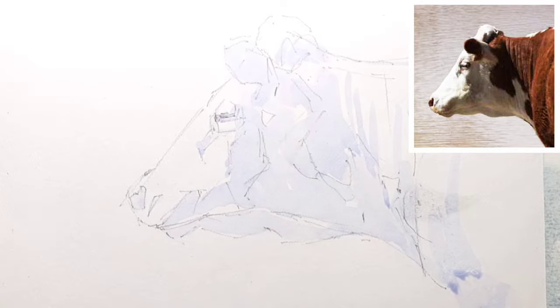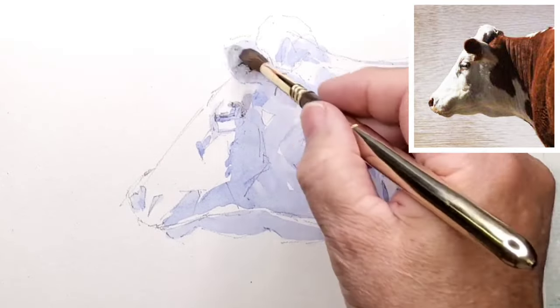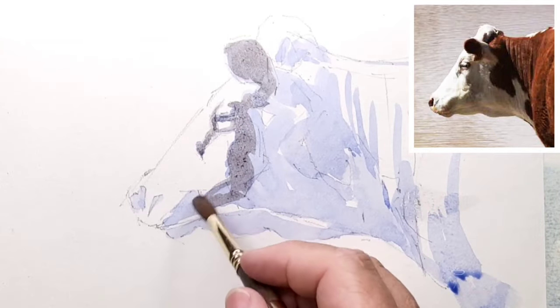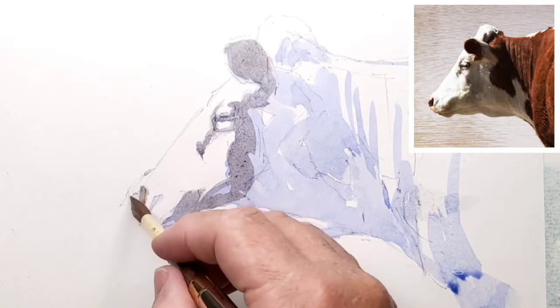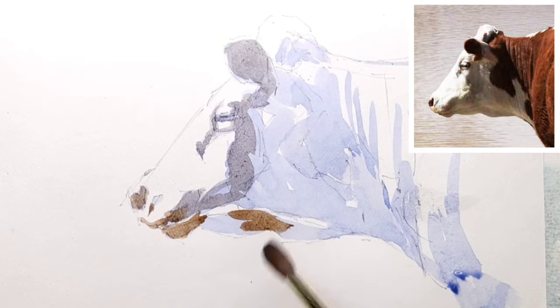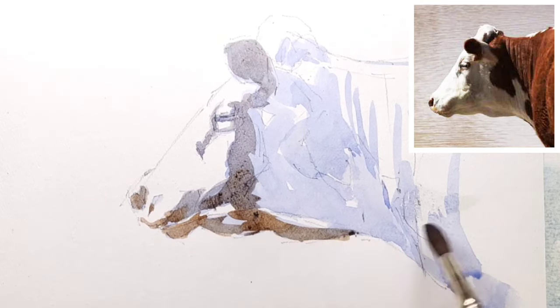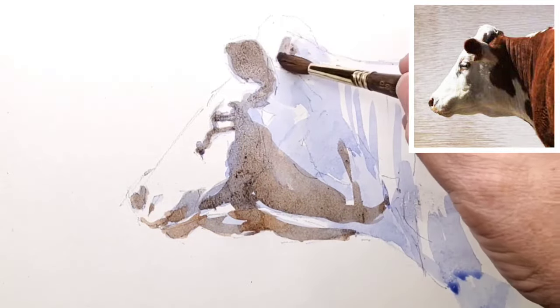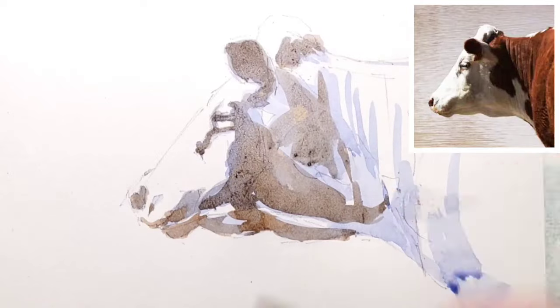This cow is in warm light, so the shadows are cool. I've used an ultramarine blue and then modified it with some Payne's Grey, a little bit of burnt umber. Also mixing in some burnt sienna. I'm using an Escoda Travelling Brush No. 8 Sable.